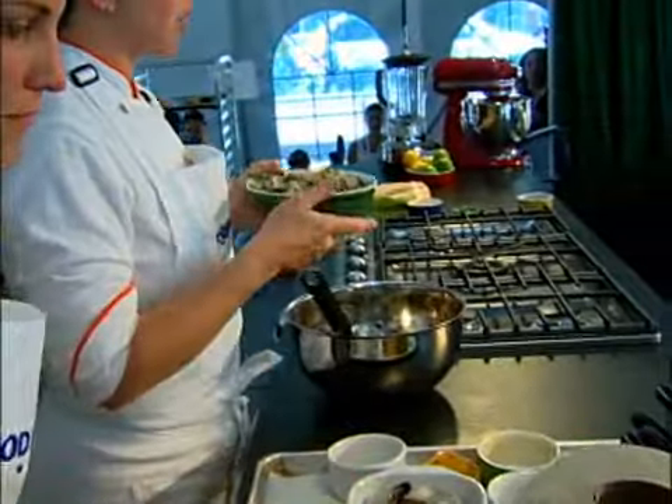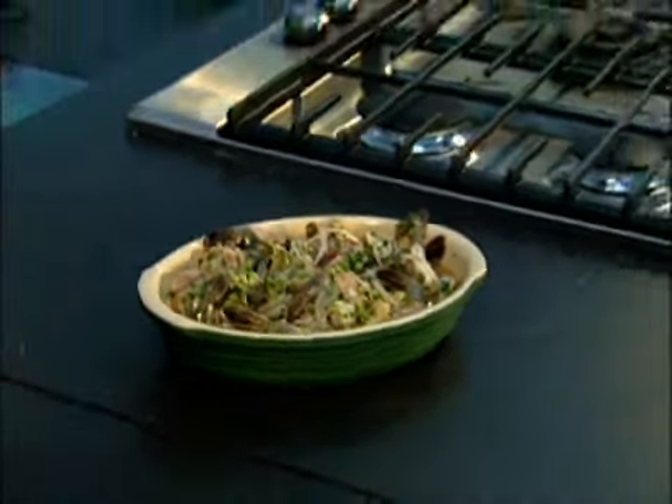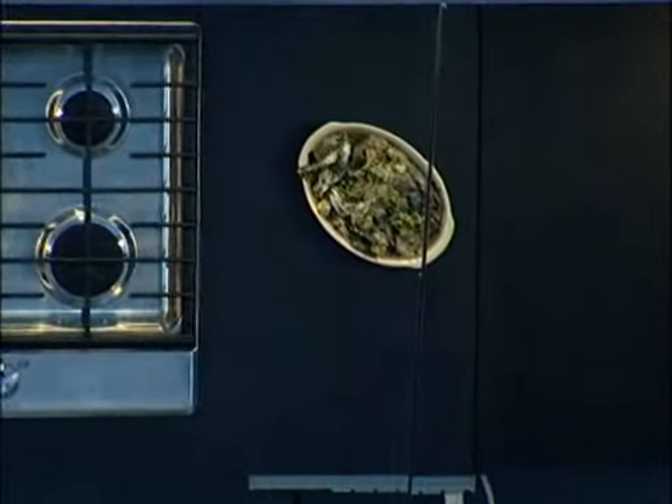This has been marinating for a few hours. It's nice and cold, with all the acid and all the juices in there. The onions get nice and soft.